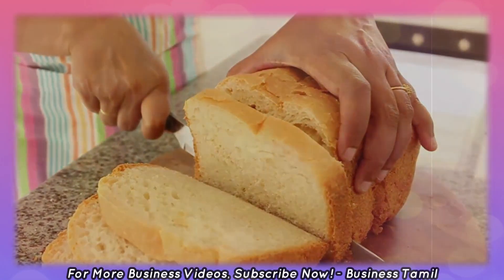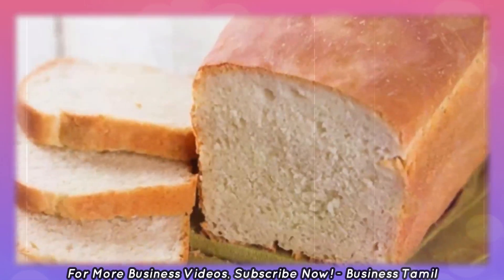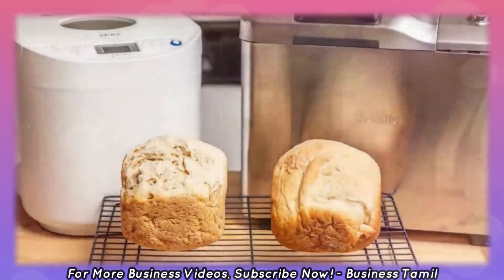You can also start this business. What are the machines used in this business? Bread-baking machines and bread-cutting machines — we will use these two machines.